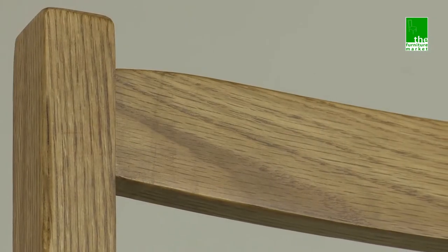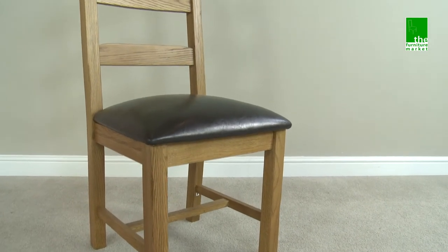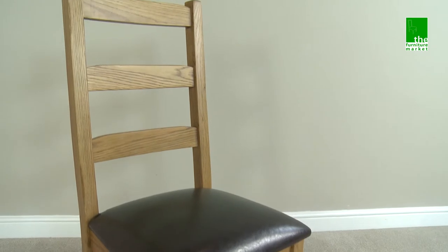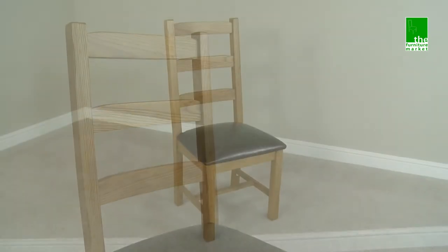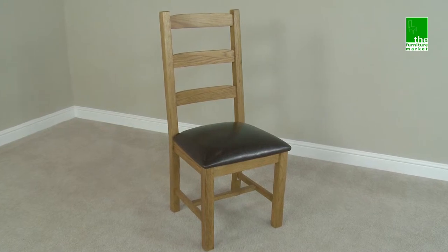The Rusticoke range has a natural oiled finish with medium oak staining. It oozes country charm from its rounded off edges to its natural knots and grooves, giving it a character you'll be sure to fall in love with. The Rusticoke Ladderback Dining Chair has character and style that ensures it will stand the test of time.